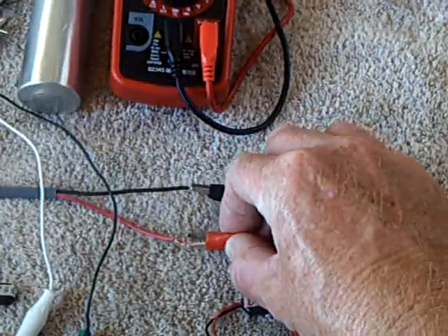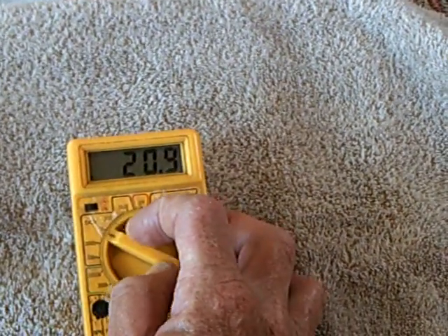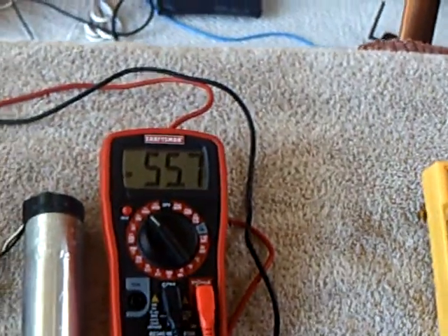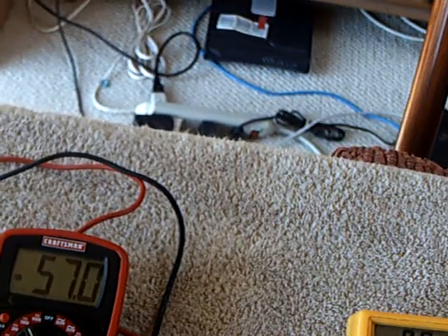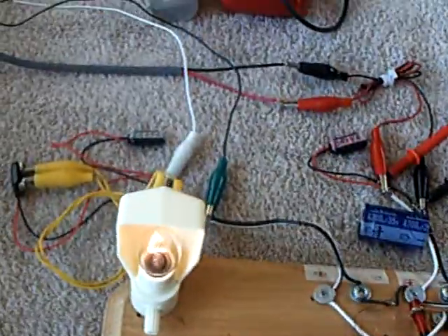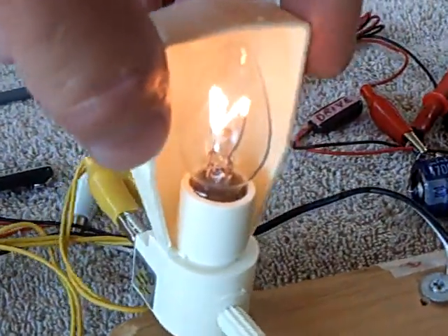I'm going to connect the power supply, which is a solar panel that's no-load at 20 volts. Now I'm going to turn the motor on. That's the capacitor loading up — the big capacitor right there — and that's the voltage on the motor from the solar panel. There's the load coming off the back end of the Bedini, and what this is is a nightlight, just a standard old nightlight.